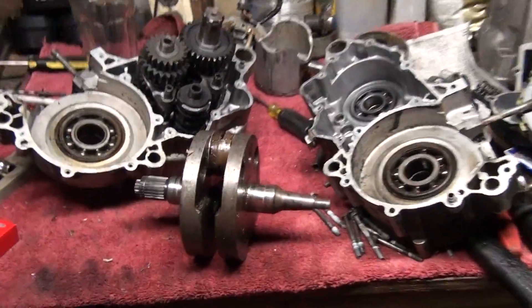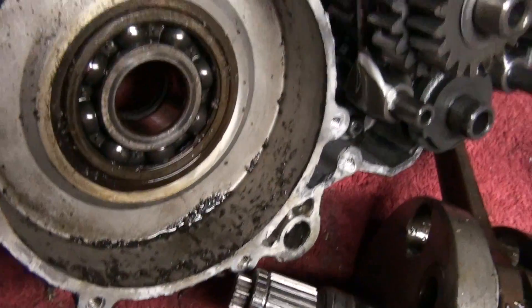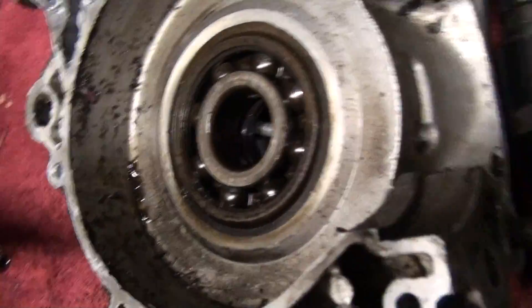Time for questions. What the heck is all that stuff? You can't see — it's too dark. How about that? And how about that?